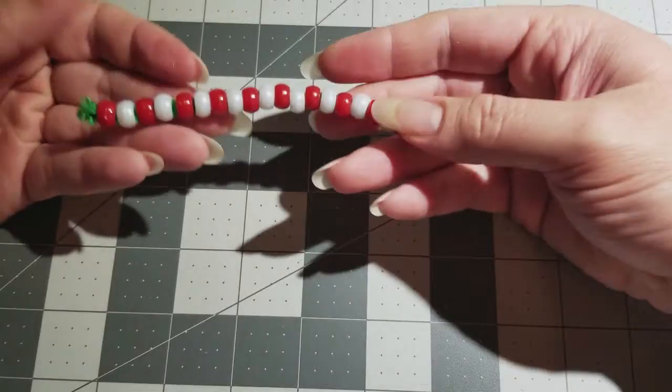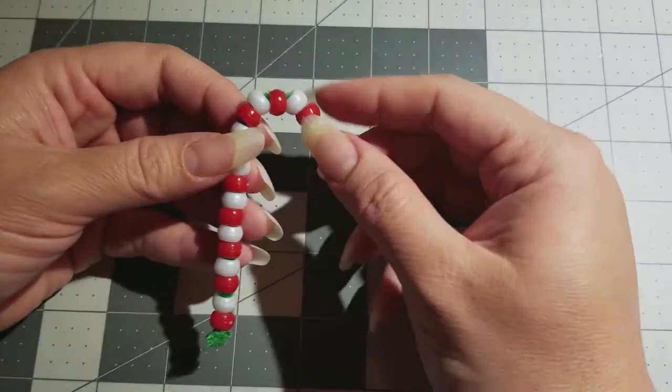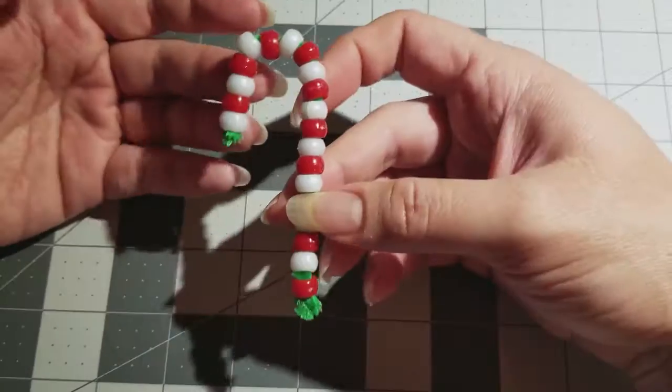Now that it's all dry, all you do is bend it over into a cane shape. It's easy to bend, so just bend it however you want and there you go — that's it!